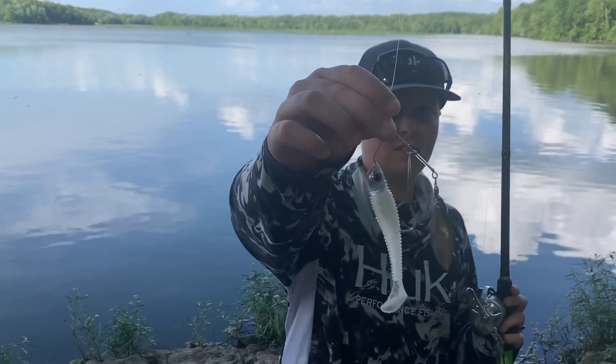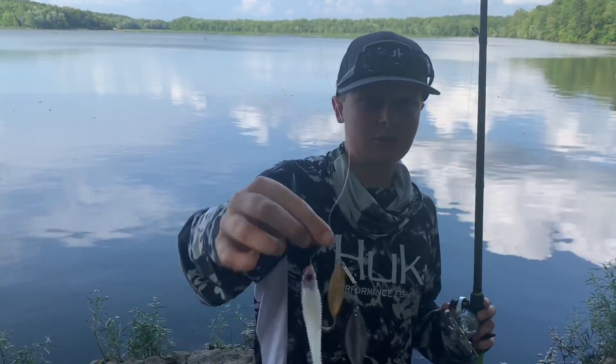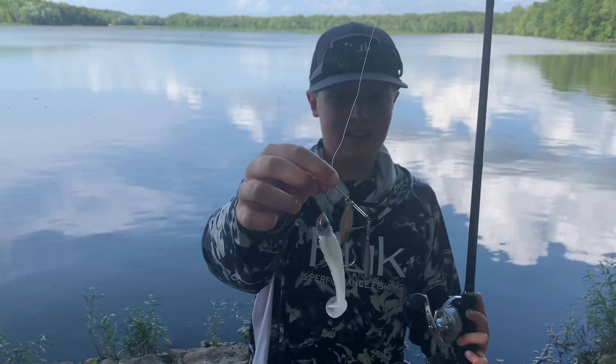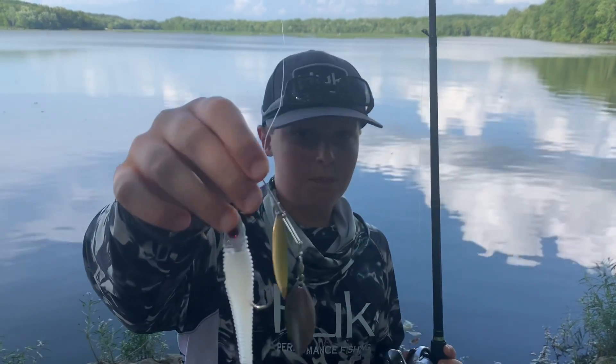As you guys can see right here, this spinnerbait is a little bit different compared to most spinnerbaits. It has no skirt on it. Instead it has a 3.8 inch Kytec swimbait and it comes with two willow leaf spinnerbait blades.